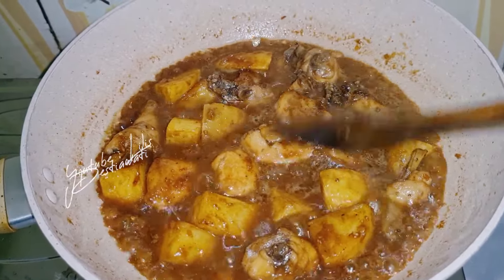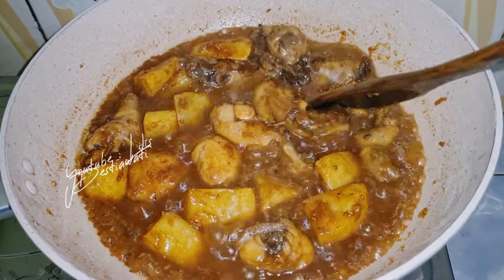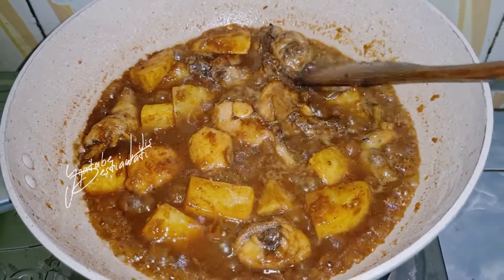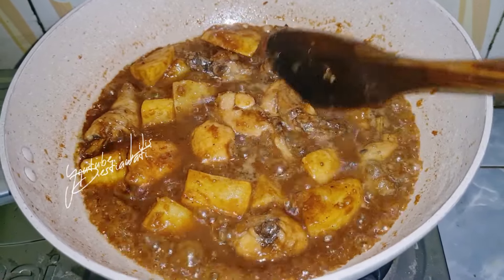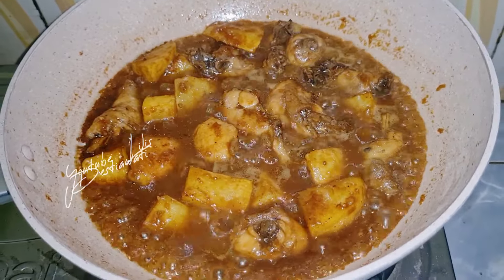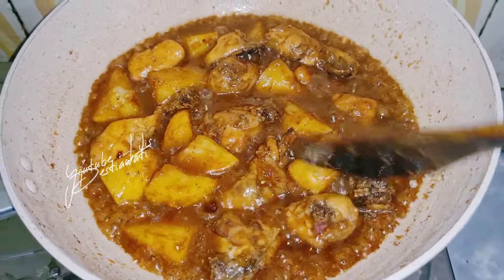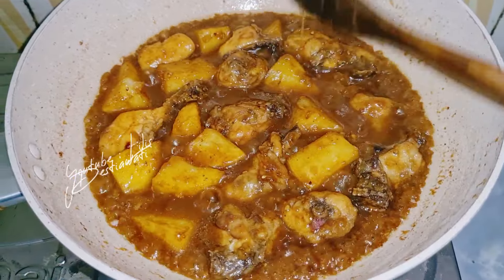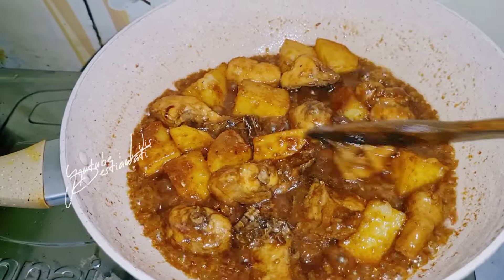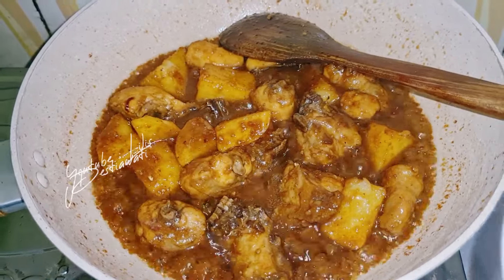Teman-teman, kalau teman-teman merasa kurang airnya bisa ditambah ya. Ini saya tambah 100 ml, jadi total air seluruhnya 350 ml ya. Ini biar benar-benar bumbunya meresap ke ayam sama kentangnya ya. Ini sudah cukup ya, tingkat meresapnya ke ayam sama ke kentang, bumbunya.